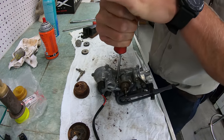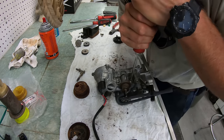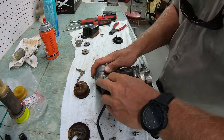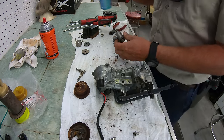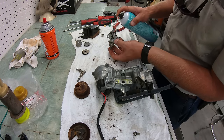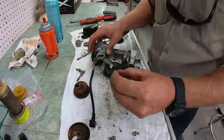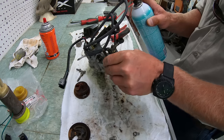We'll go ahead and pull off the pressure regulator by removing the two screws and then pulling the assembly out. Just use some contact cleaner and spray it out on both sides to get any junk out of it. Then we can take a screwdriver and pull out the screen that sits behind it.